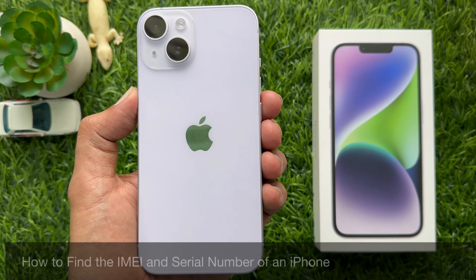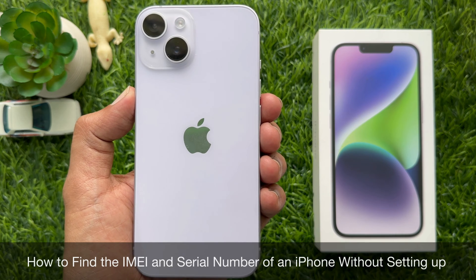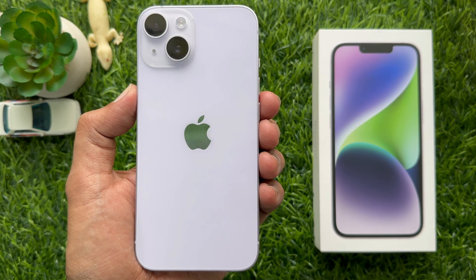Hello everyone, today I would like to show you all how to find the IMEI and serial number of an iPhone before setup. Let's have a look.